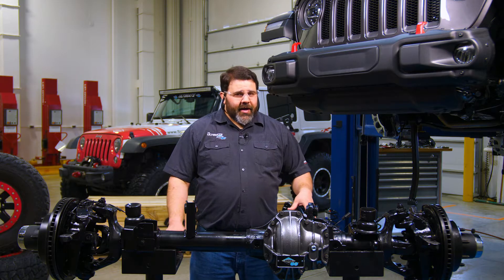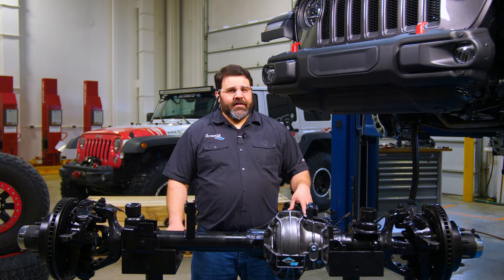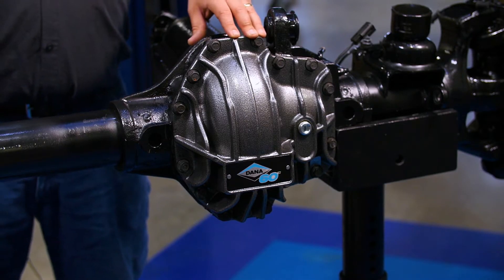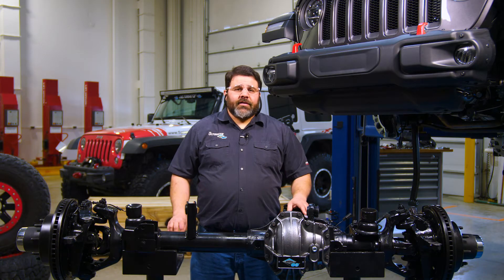We've taken all the upgraded features that we included in our JK version and built them into the JL version. Let's start with the center section. We have a high-pinion, high-clearance Dana 60 housing that has our Dana 60 10-inch 256-millimeter ring gear, available in a variety of ratios. The Ultimate Dana 60 includes our heavy-duty diff cover and behind it either Eaton's electric locking differential or an ARB air locker.